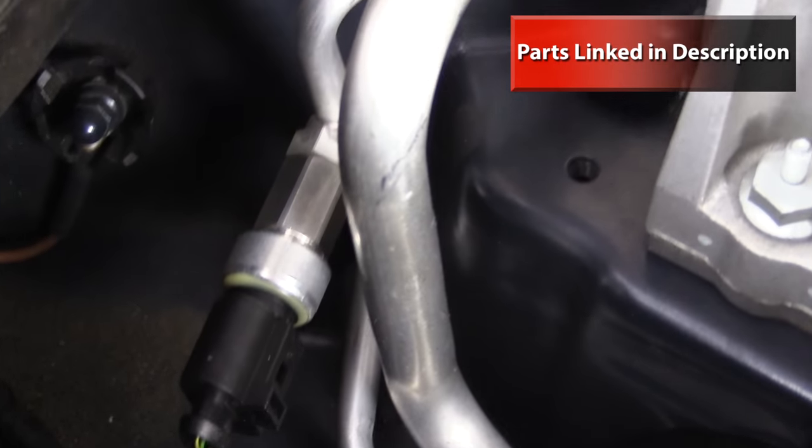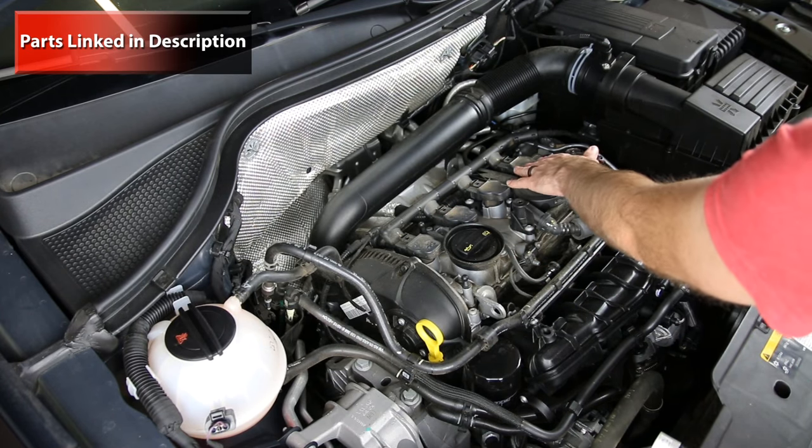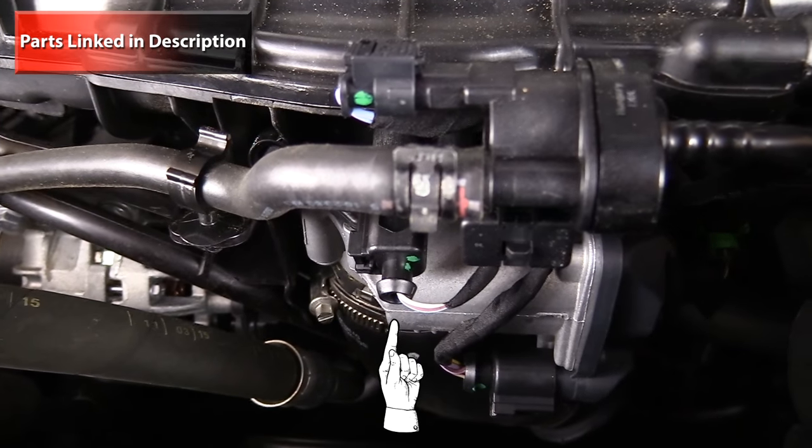We have our AC high pressure switch down here. Moving over to the valve cover, we have our ignition coils across here, PCV valve, PCV valve hose, here is our N80 valve, and here's our intake air temp sensor.